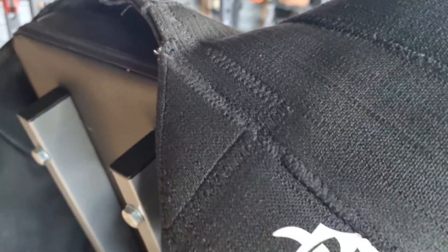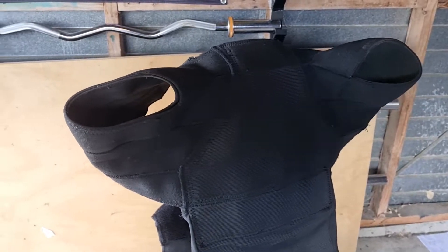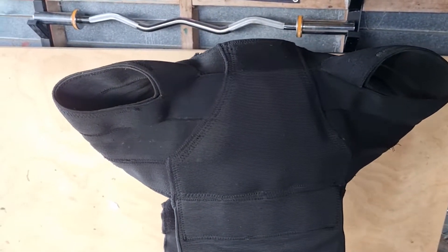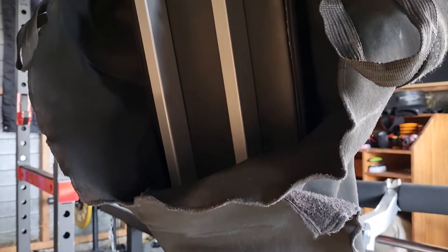The GPC have created an F8 category specifically for band shirts in equipped bench press single lift competitions. So what is an F8 band shirt?